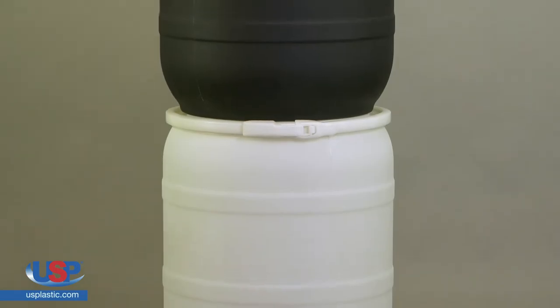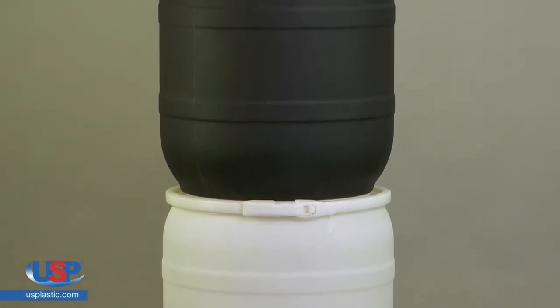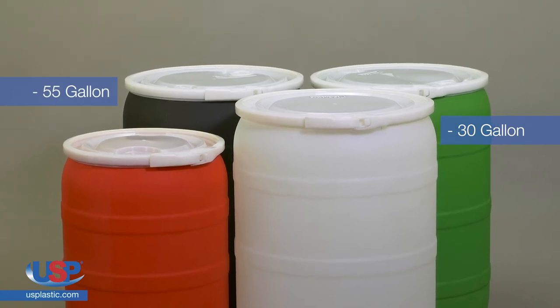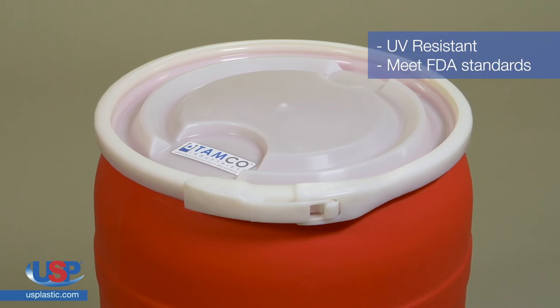The drums are designed to stack 2 high securely when empty, and can stack up to 3 high with pallets in between. We currently have these drums in 30 and 55 gallons in a variety of colors. TAMCO drums are UV resistant and meet FDA standards.